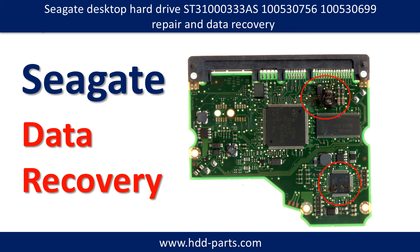Hello there. In this video, we are going to talk about Seagate desktop hardware repair and data recovery.